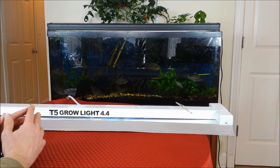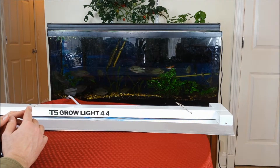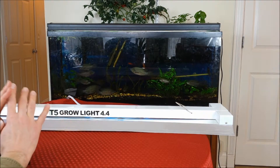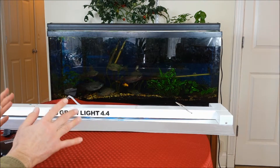Lighting is one of those topics where you really need to do your research because this is one of those make-or-break sort of deals. If you buy the wrong grow light, you're not going to have success even if you did everything else perfectly. Make sure you do get a good grow light and don't skimp here.